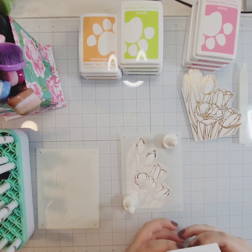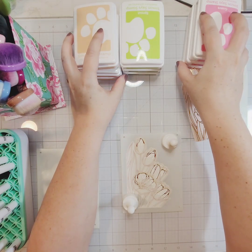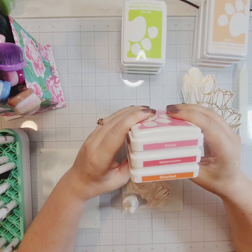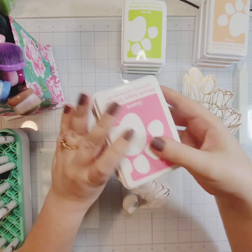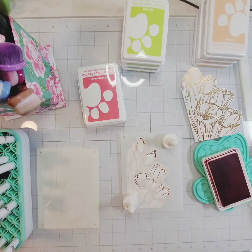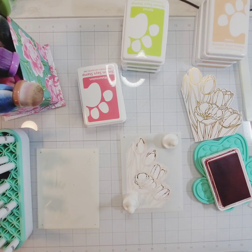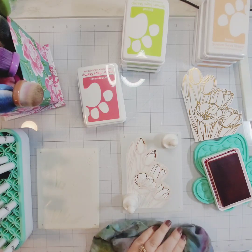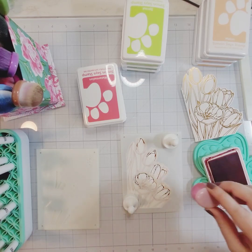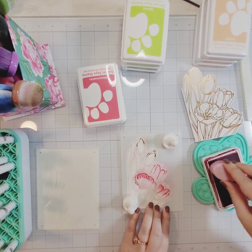I'm using all Simon Says Stamp Positively Saturated inks today. I've placed the first stencil — there are six stencils, three for the flowers and three for the greenery. For the copper foil card I'm going to use guava, watermelon, and cantaloupe. My favorite tulips are the ones that are kind of yellow to a coral-pinkish color, and I was kind of going off that color scheme for these shaped cards.